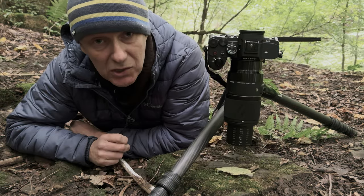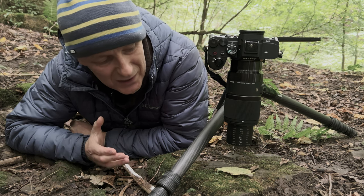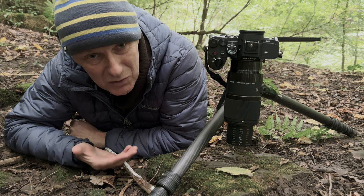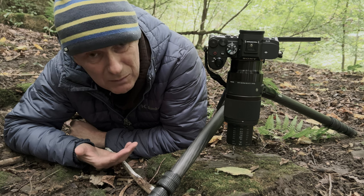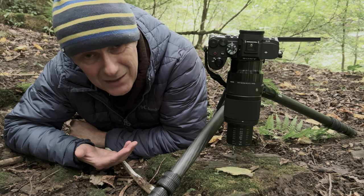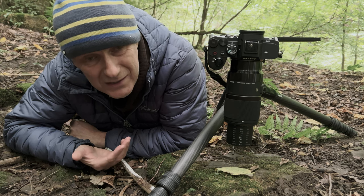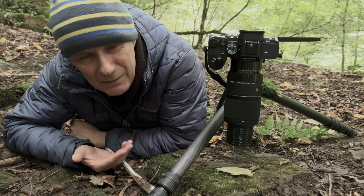This is perhaps not the greatest shot or the best camera angle of me, but I wanted to demonstrate just how close you need to be to your subject to achieve life-size reproduction — this isn't quite life-size but it's very close. You don't have much space. If you're photographing bugs and things like that, they're going to get seriously spooked. So keep this in mind — if you want to photograph insects, this is not the lens for you.